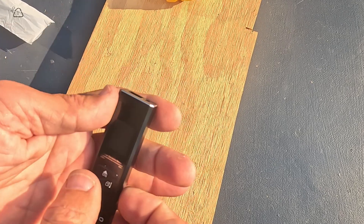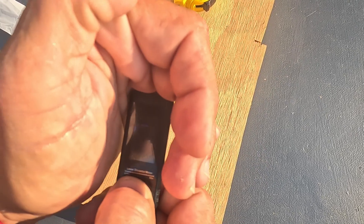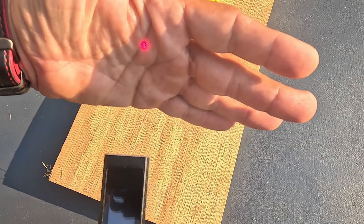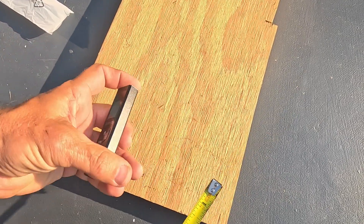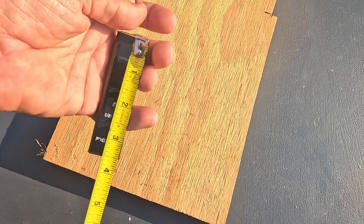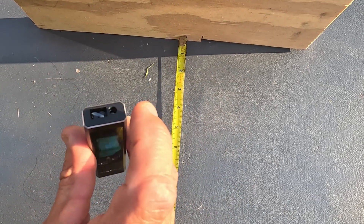To turn it on, you mash down on the button. The screen comes up and you can see the laser. When you first turn it on, it shows the length of the device itself — around a little over three and a half inches.